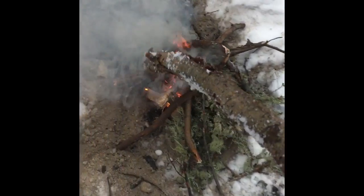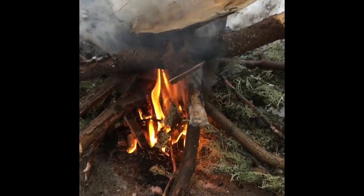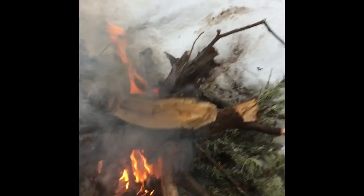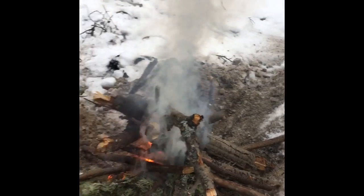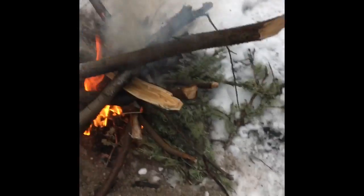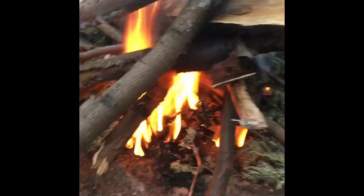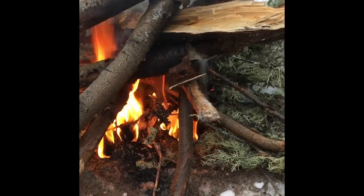Now I can grab some of my bigger sticks and lay them on top in the same pattern I did with the smaller sticks. Try not to put too much on at one time because that'll strain the fire and it might go out, but also make sure you're putting enough on so that it doesn't go out. So now you can see our fire is burning well.